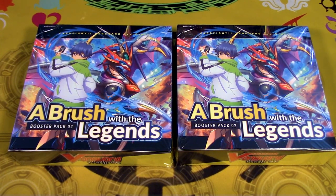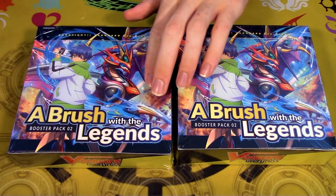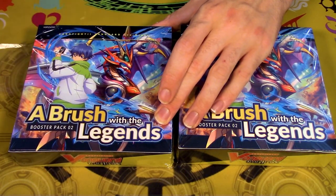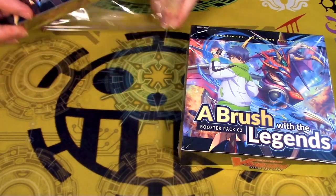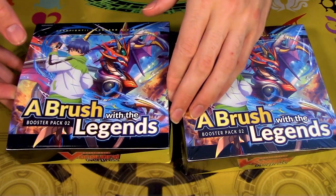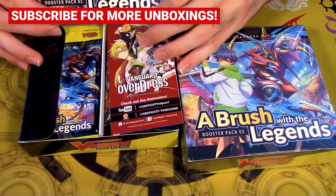What's good YouTube, it's Gabe and Richard again with another box opening. Our friends over at Triple Sleeve TCG sent us two boxes of A Brush with Legends which came out a couple weeks ago. Let us know down in the comments what decks you're most excited about and in what way Leonard has ruined your day.